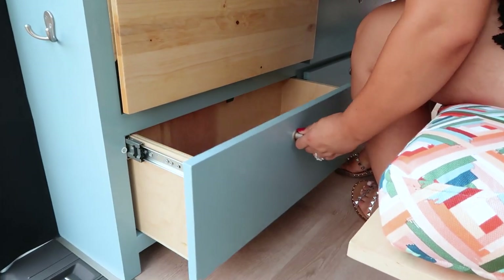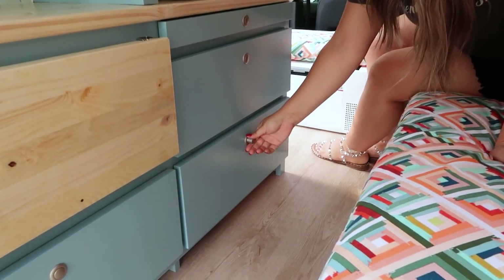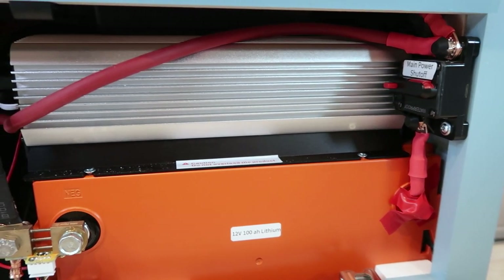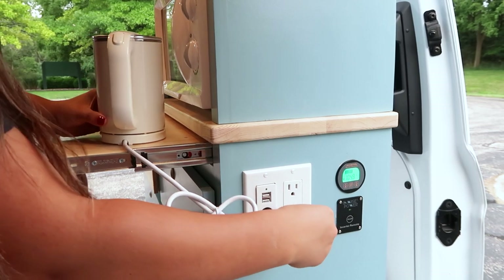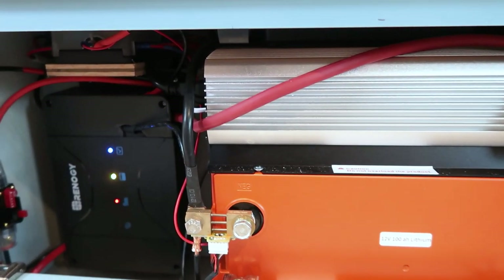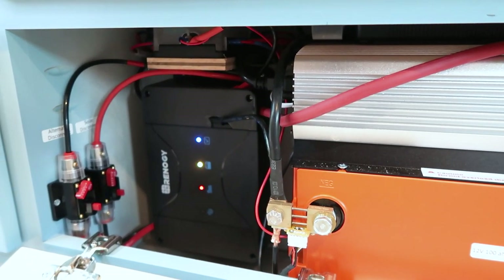Right below is a small drawer and right next to it is the powerhouse. In here is a 100 amp hour lithium battery which charges from solar, shore power hookup, or from the alternator. We have a 1500-watt inverter which allows you to power your typical household items such as a microwave or tea kettle. We also have alternator charging to keep the battery topped off while driving. All the main fuses have been labeled, making this whole electrical system user-friendly.